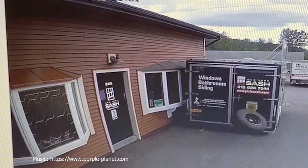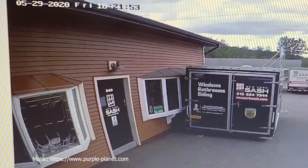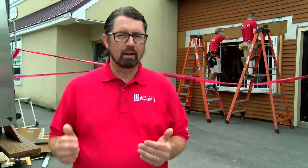Welcome back to Central New York's Open House. We're here at the New York Sash showroom, 349 Oriskany Boulevard in Whitesboro. We had a crazy accident here at the showroom — a wheel came off a truck and actually broke our bay window in the front. We're replacing that bay window with another one that's very similar, but with a different grid pattern and a slightly different finished package on the inside.